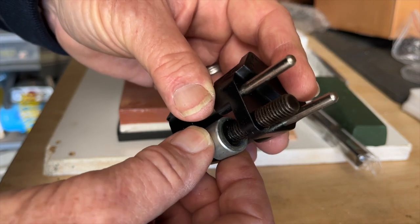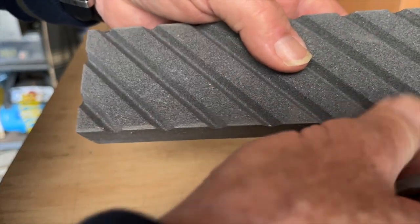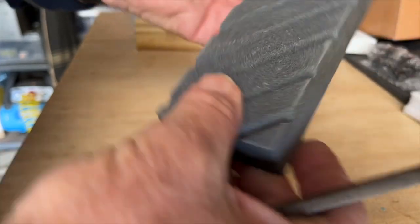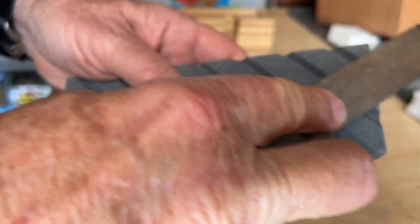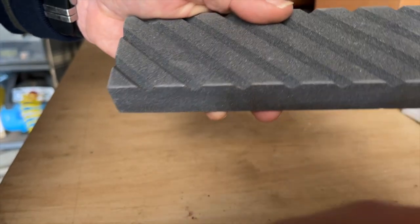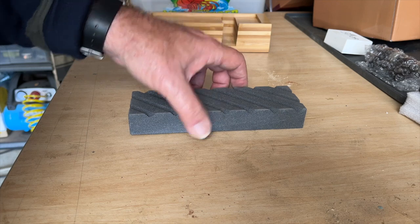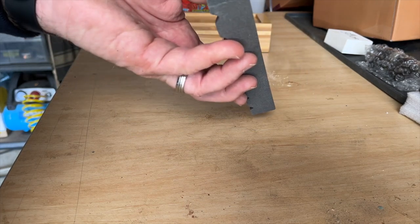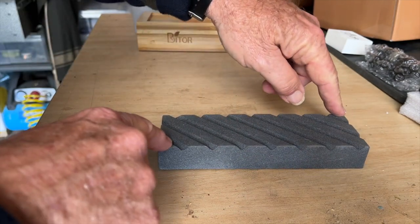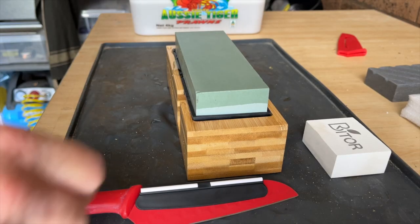Moving on to the leveling stone — the ridges around the edge are easy to take off with a normal file. However, the stone is quite out of square and bowed along its length, which you can clearly see, and was probably obvious when I took it out of the box.